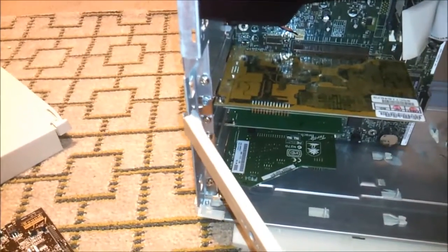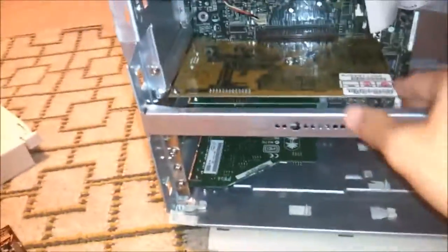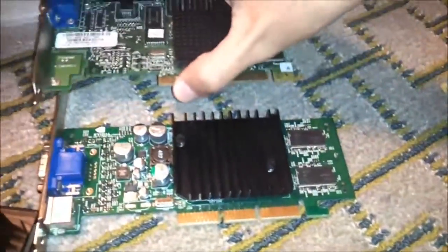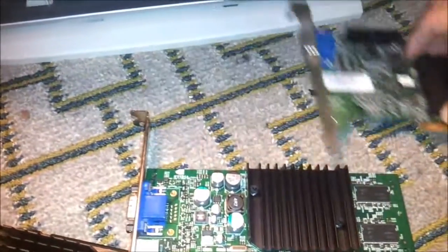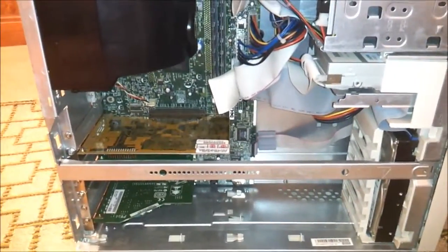You know what? Before I leave, let's go ahead and put this bar on and see what that video card looks like up against the bar. There we go. Yeah, that looks pretty good, I'd say — a little bit longer than the MX420. There it is compared with that card. Alright guys, talk to you later. Hope you have a great day, everyone, and hope you enjoyed the video. See ya.